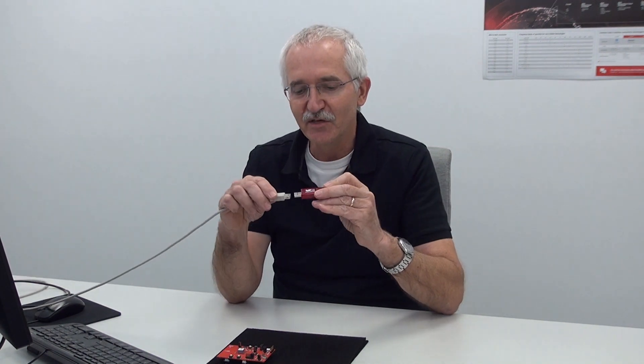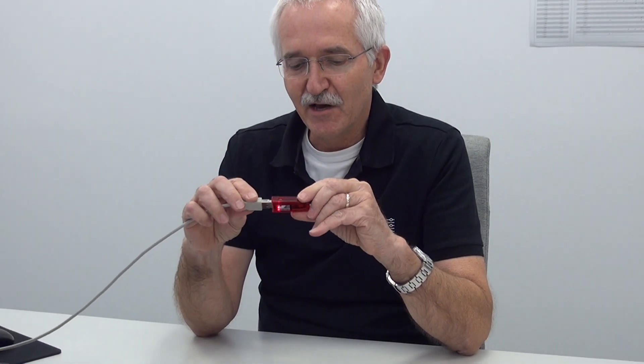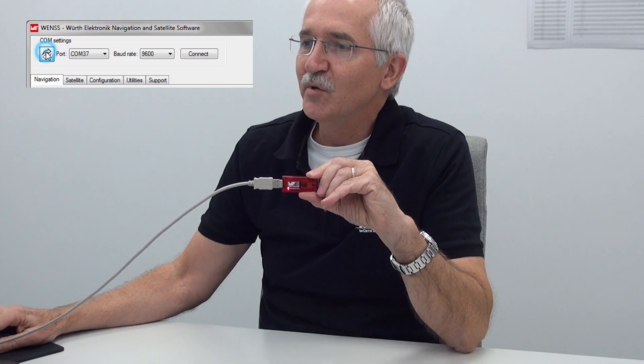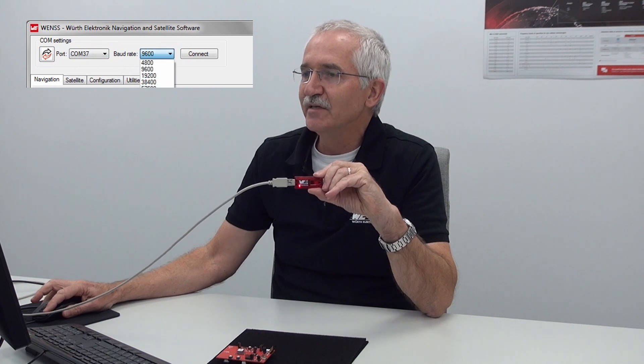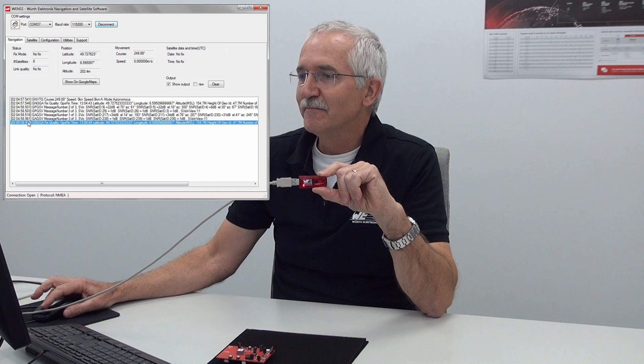Let's see what we can receive. I'll plug the Thione 1 stick into one of our USB ports, and then connect on our WENSS software. First I find the COM port — in my case it's COM3, baud rate 115.2K — and I connect.